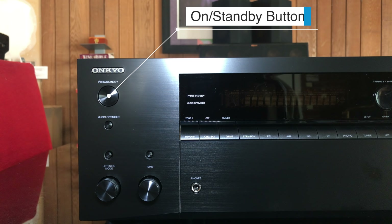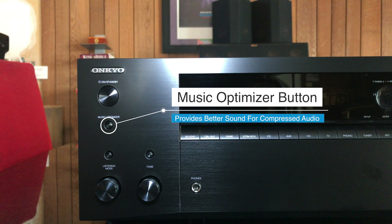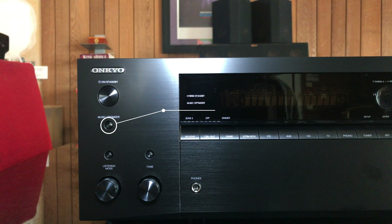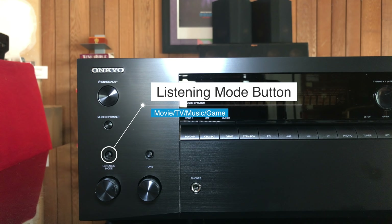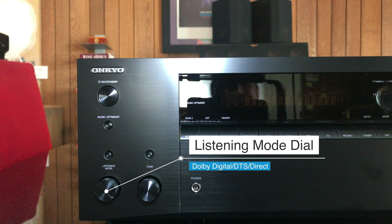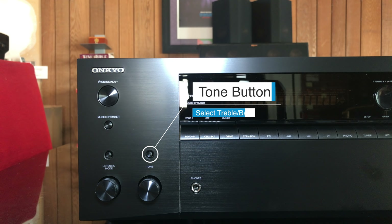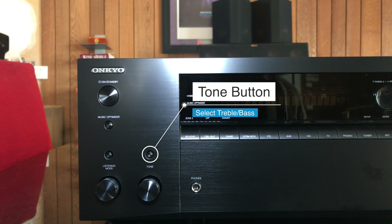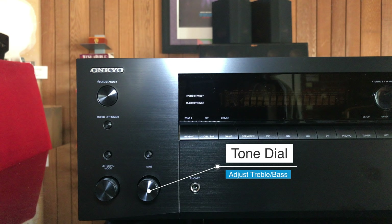On the left side of the Onkyo, we have the on and standby button, and just below that we have the music optimizer button. Press this if you play a lot of compressed audio and MP3s to get the best sound possible. Below that is the listening mode button, which cycles through movie, TV, music, and games. The listening mode dial gives you Dolby Digital, DTS, and Direct. To the right, we have the tone button where you can select treble and bass, and the tone dial lets you adjust those values.